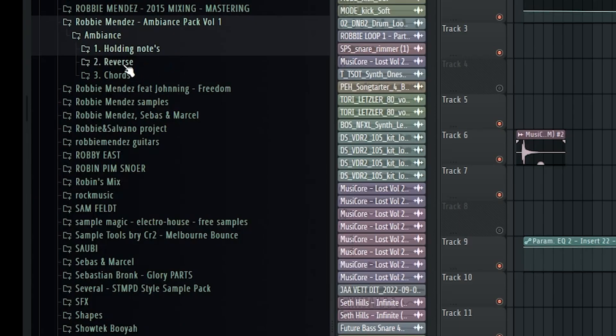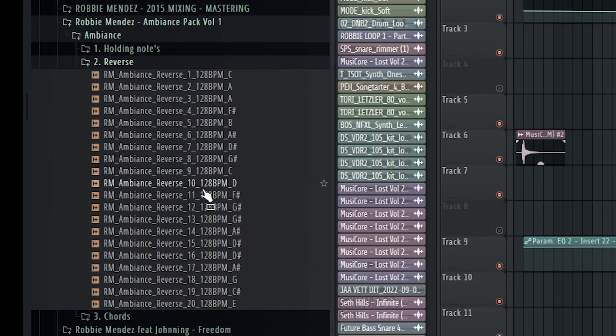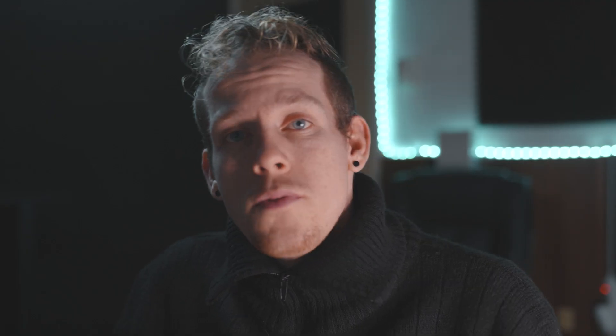But you can add, of course, some extra panning, reverb, or automation clips — whatever you want to do. Then the second pack is focused on reverses, which is always very useful. And the third one is focusing on chords, which is very handy for intros. That just sounds super cool.